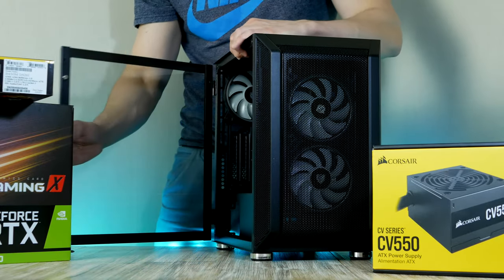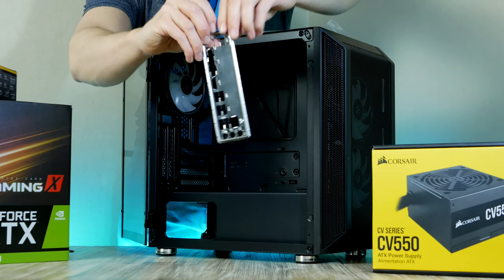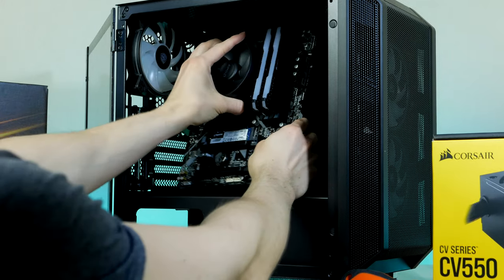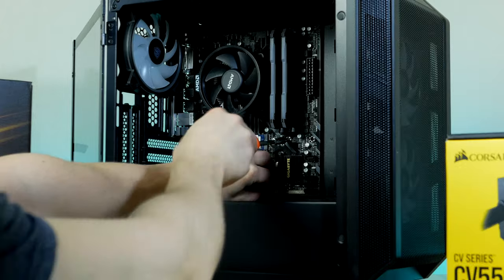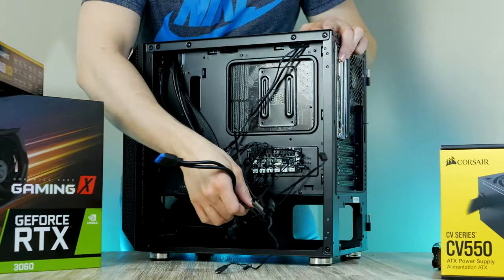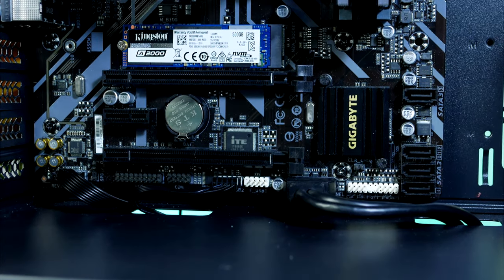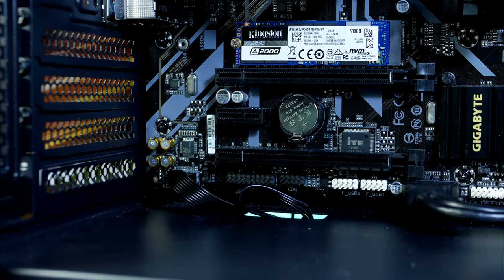The first thing we gotta do is prep the case. To get access to the inside, grab onto this small handle to open up the tempered glass side window. Next we're gonna install our I/O shield that we find inside the motherboard box — this goes in from the back of the case. With the CPU cooler installed, we can grab onto the CPU fan and slide the whole assembly into place using the screws provided. Now is a good time to connect the chassis cables: starting with USB 3, then the USB 2 connector right next to it, then front audio going to the left side corner, and finally the front panel connectors on the lower right side.